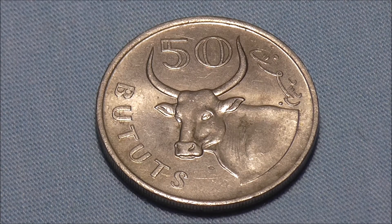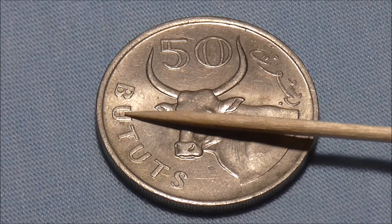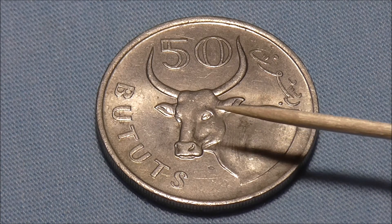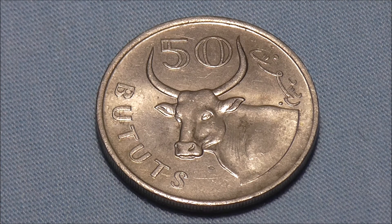Today we're looking at a coin from West Africa, specifically the country of Gambia. Starting on the reverse side, we can see the denomination: 50 Bututs, divided by this awesome engraving. That is an African domestic ox with some pretty amazing horns on its head. I think the comic character Hellboy would be jealous of those things.